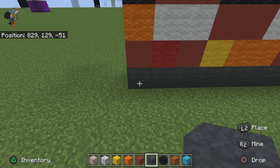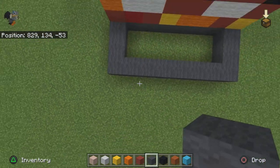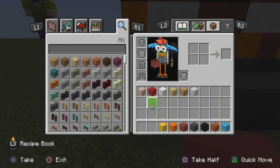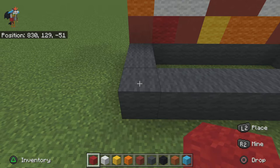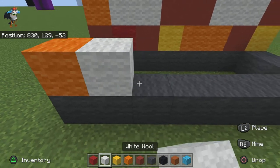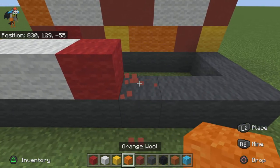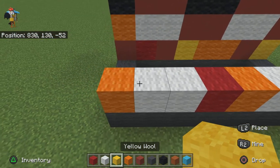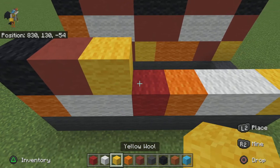Coming around to the back, come back by three with your gray wool and create something like that. Grab out those two colors. For the first row, not counting this row, do one orange wool, two white wool, one red wool, two white wool, one yellow wool, and one yellow wool. For the next row do one black wool, one red terracotta, one yellow wool, two black wool.